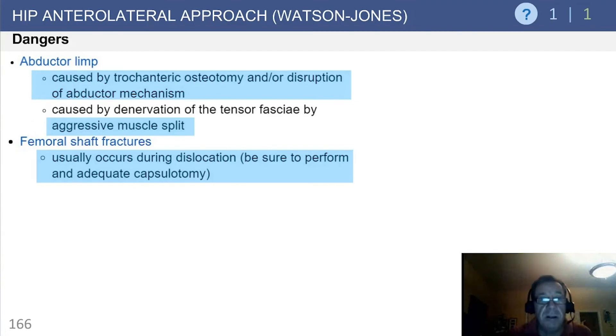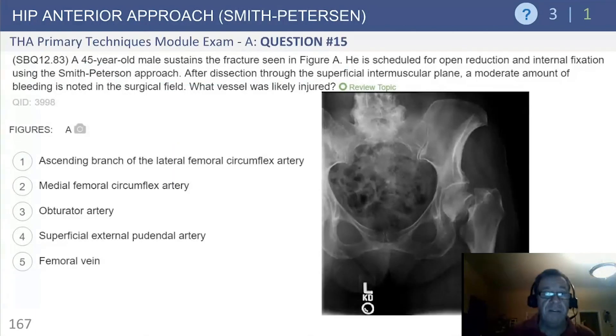This approach has been associated with abductor limp caused by either the trochanteric osteotomy, disruption of the abductor mechanism, or denervation by an aggressive proximal muscular split. In addition, femoral shaft fractures can occur, usually during dislocation. To avoid this, do not forcefully dislocate the hip; ensure that adequate capsulotomies have been performed.